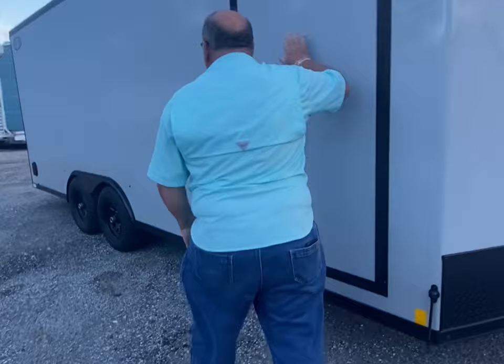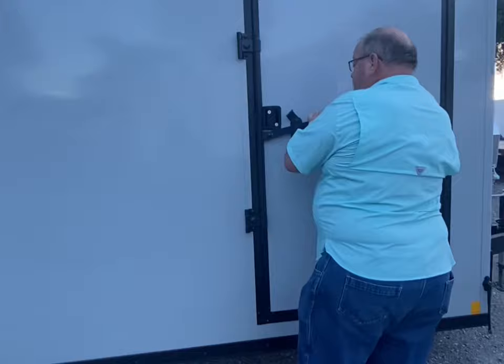It's all screwless. As you can see, there's no seams or screws anywhere. Touch lock. Good solid door.